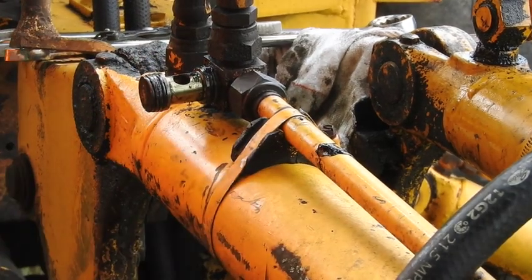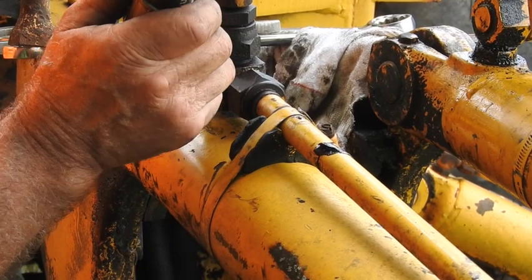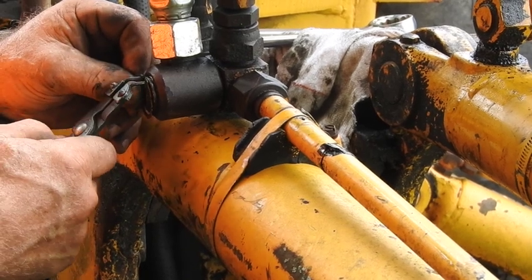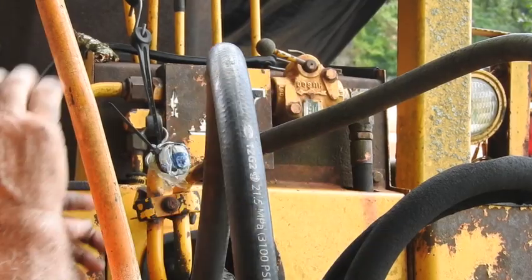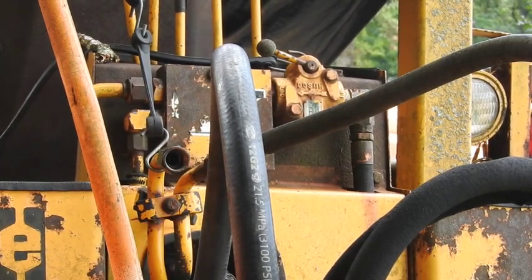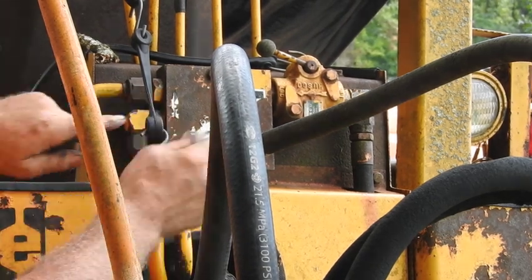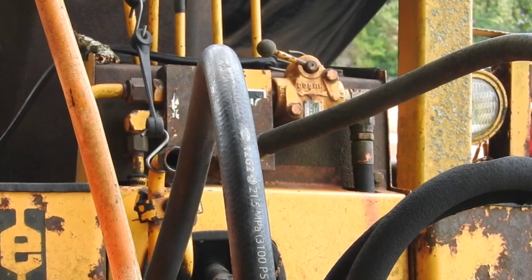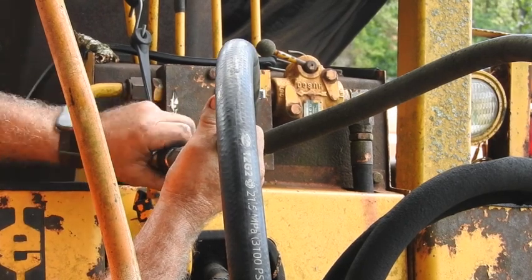That should be hydraulic oil. And then, of course, our final connection up here. You've got to make sure you keep the water and the debris out of any of this hydraulic. And as with any flare fitting, you really should use just a little bit of the oil that goes in the system to lubricate the threads as you tighten them up. Never use pipe dope.